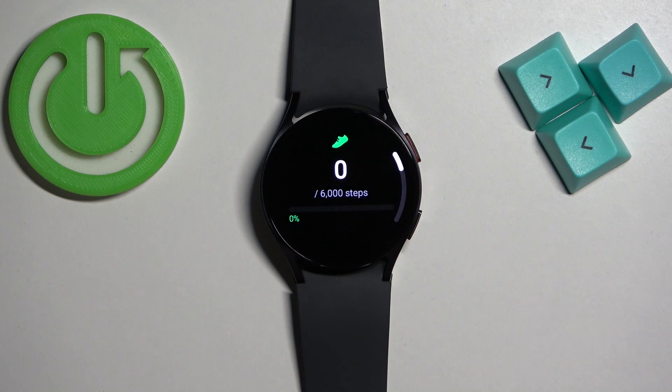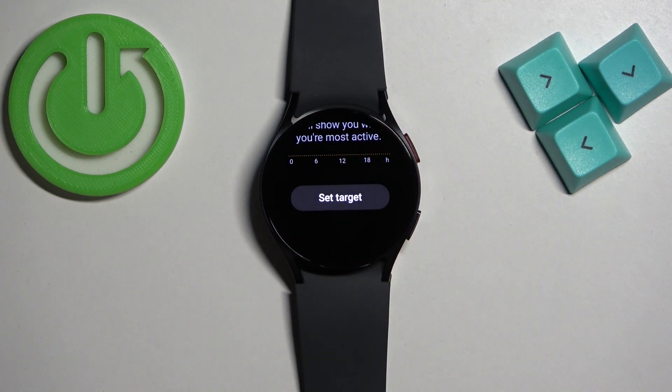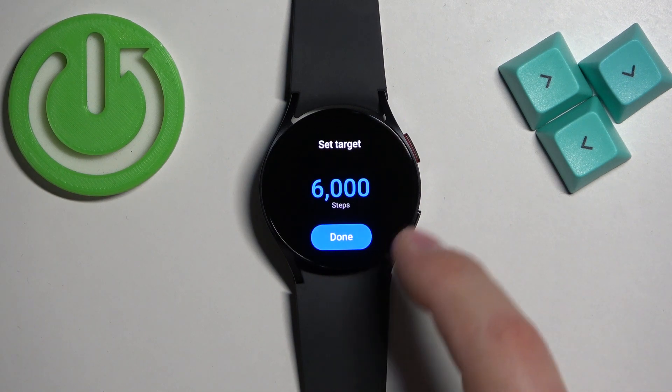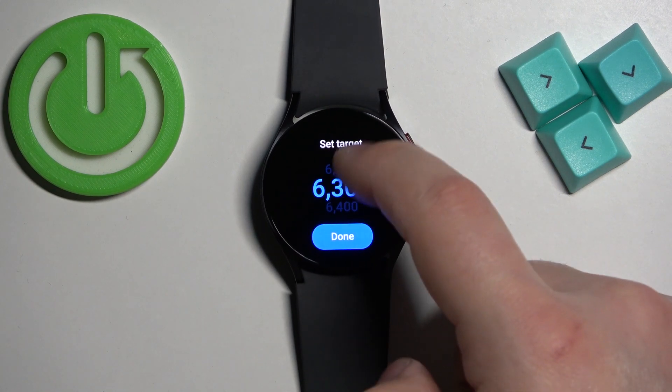Here, find the Steps widget and tap on it. Then scroll down, and at the bottom you should see the 'Set Target' button — tap on it. Here we can change the target and daily goal for these steps.